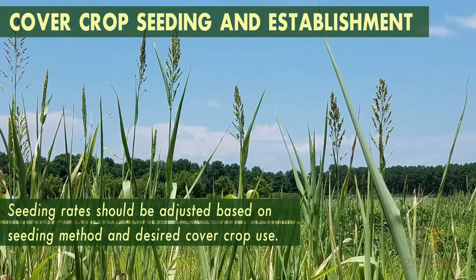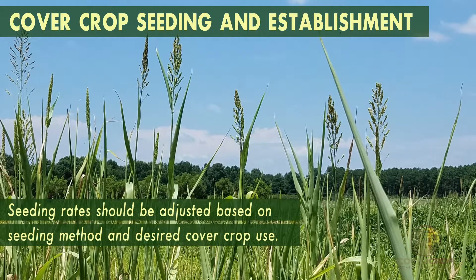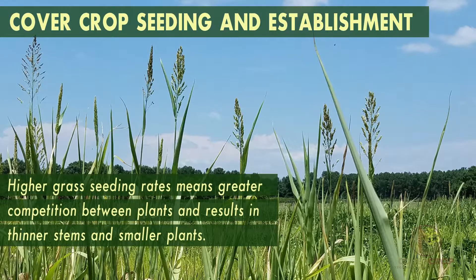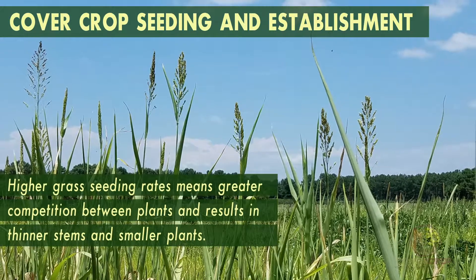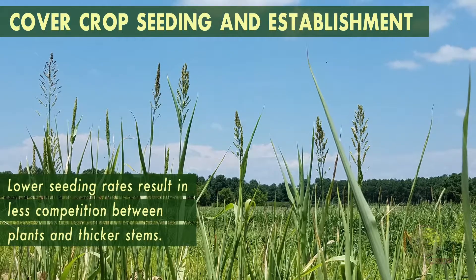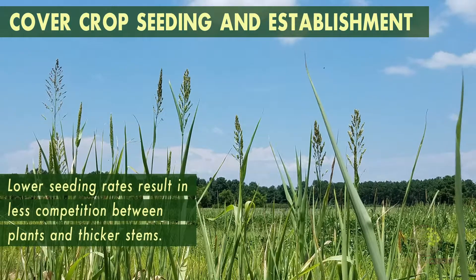Seeding rates should be adjusted based on seeding method and desired cover crop use. Higher grass seeding rates mean greater competition between plants and result in thinner stems and smaller plants, while lower seeding rates result in less competition between plants and thicker stems.